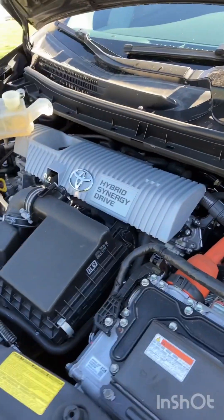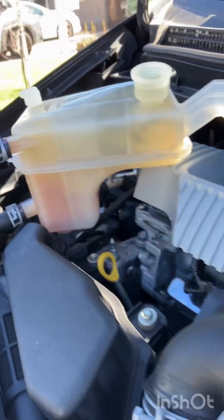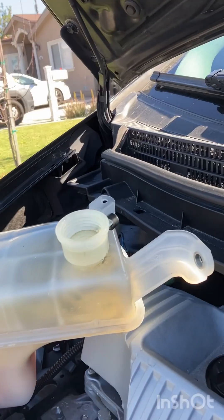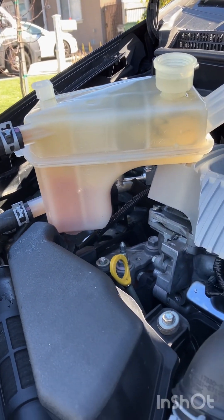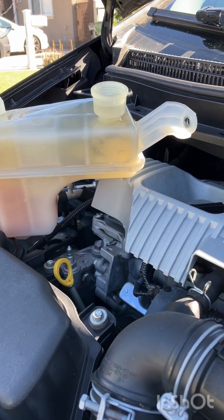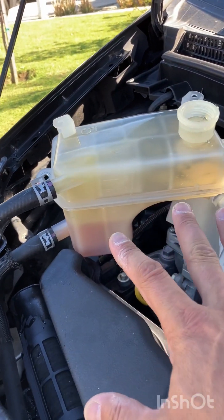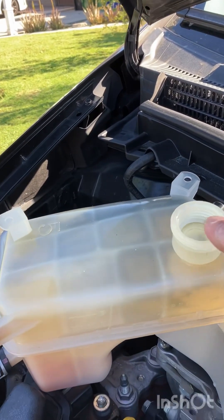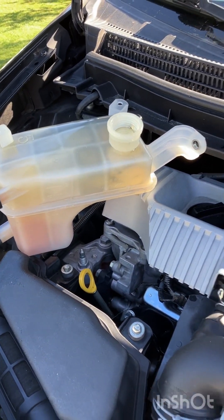See how the overflow is coming in there now — we have burped the system. I cannot stress this enough: if you're going to change your own coolant, I highly recommend — especially if you've had a gasket sealer in here — putting a cleanser through, cleaning out that gunk. You've got to elevate it and burp all these bubbles out, otherwise your heater is not going to work and you're going to have air pockets in the system.